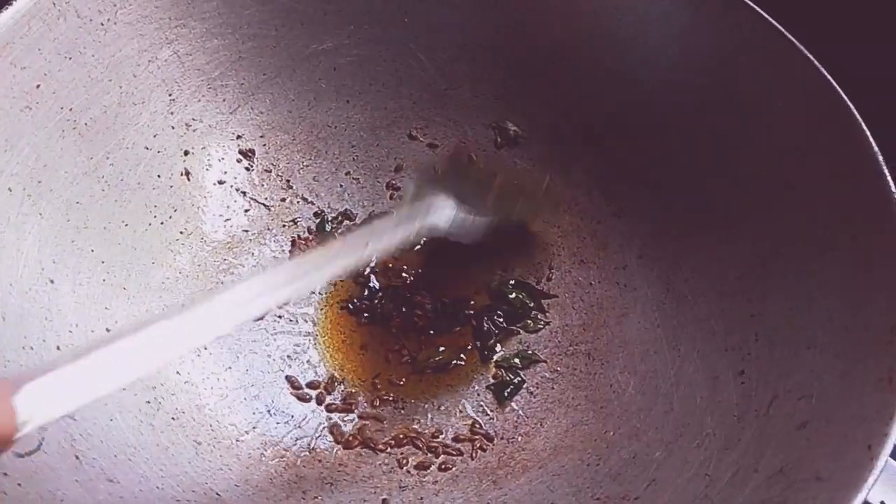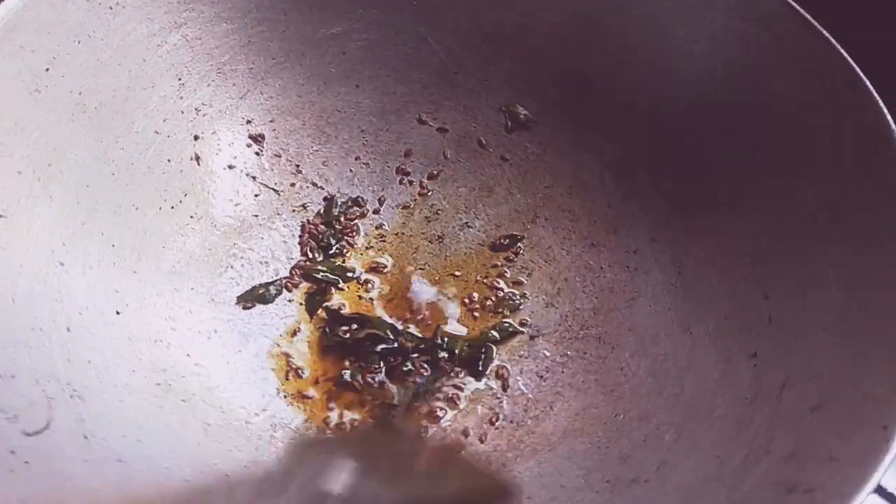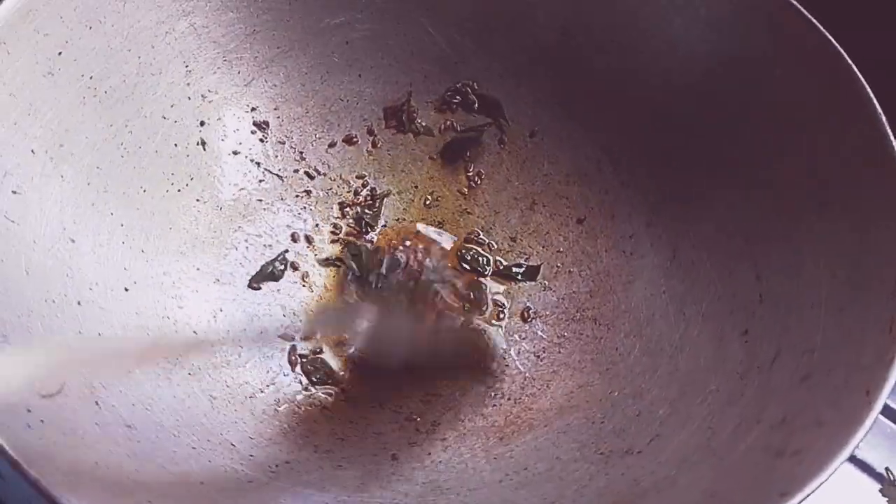Cook for 10 minutes. We will take a few seconds to make the cake. We will take the next step.